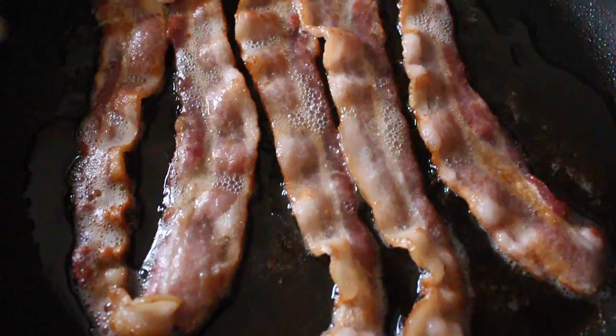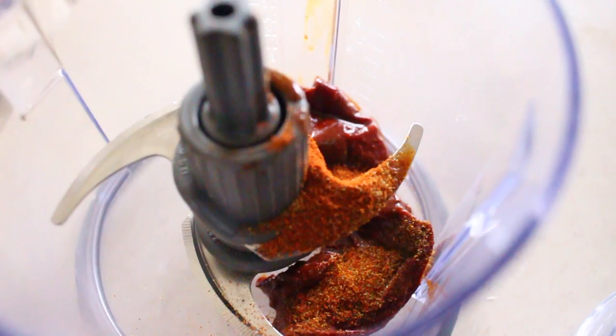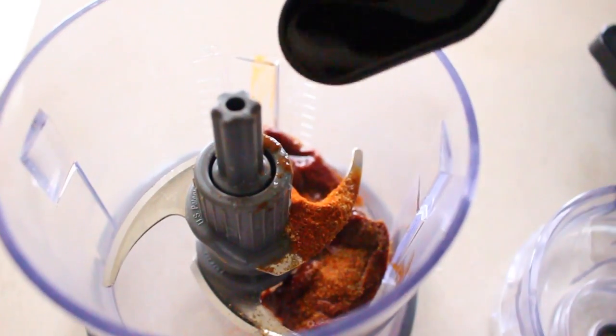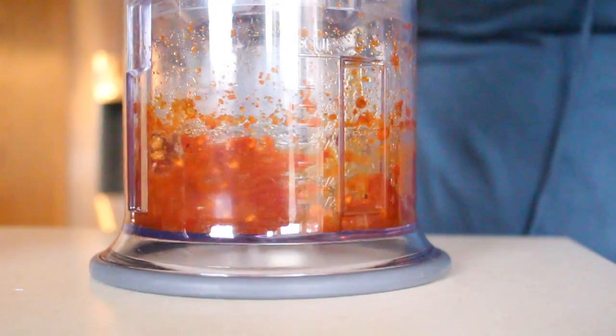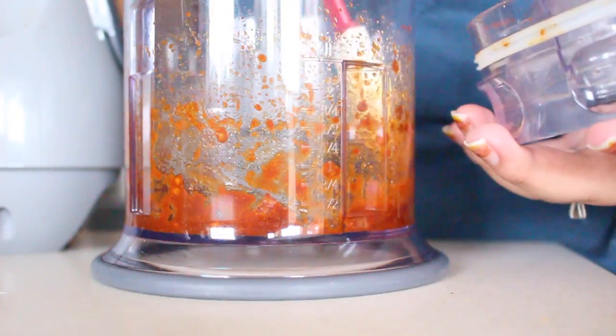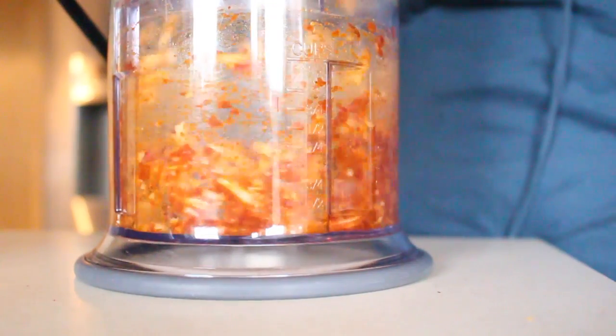Cook bacon until crispy and set aside to cool. To a food processor, add chipotle chilies, paprika, cumin, lime juice, and Worcestershire sauce. Blend your ingredients to a salsa consistency, leaving no thick chunks. Add sharp cheddar to the chipotle chilies and pulse.